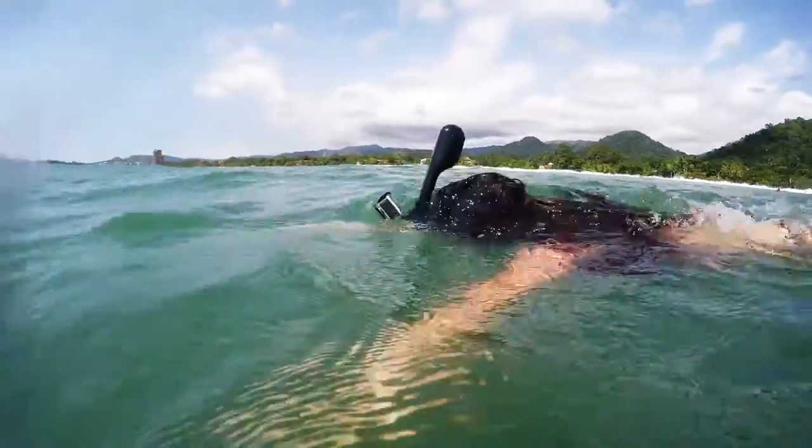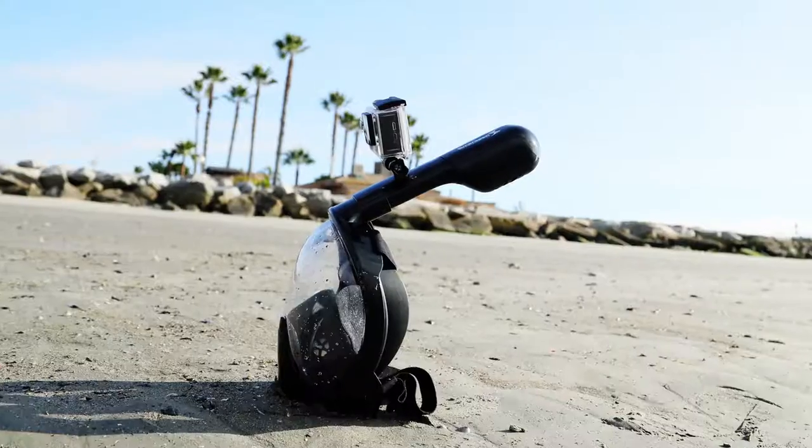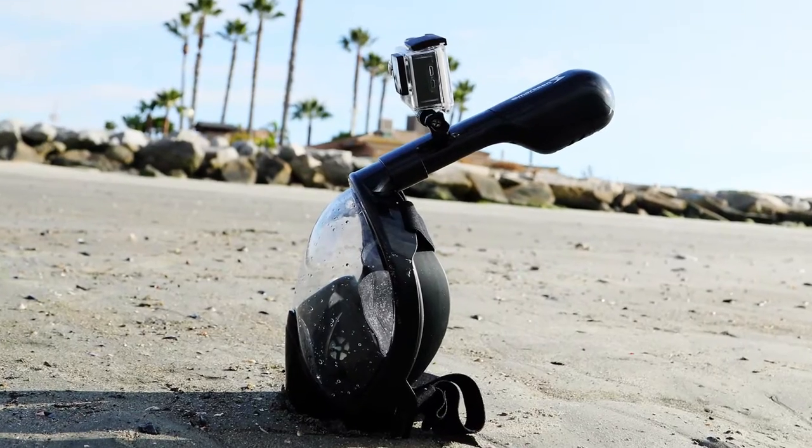Take another look into the water world with the Smarson snorkel mask.